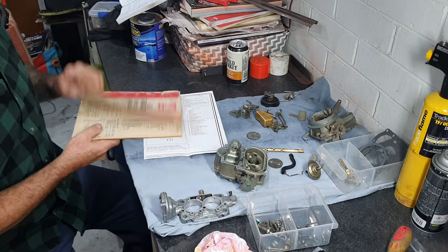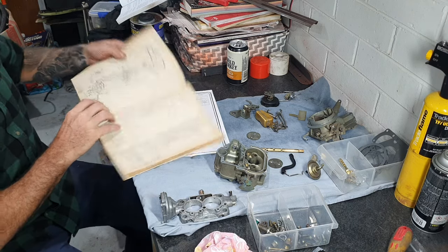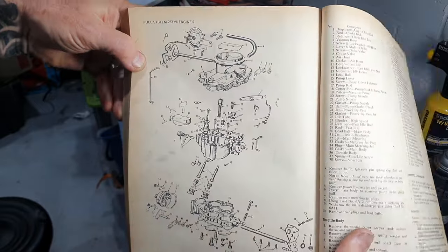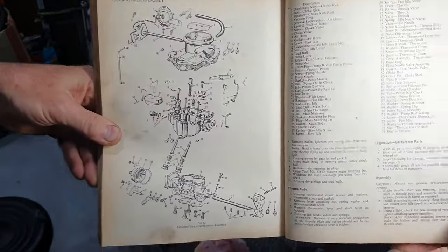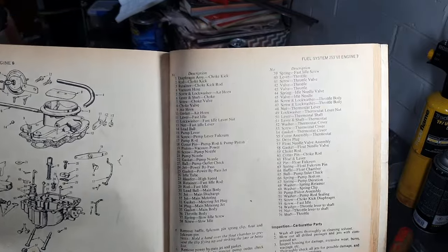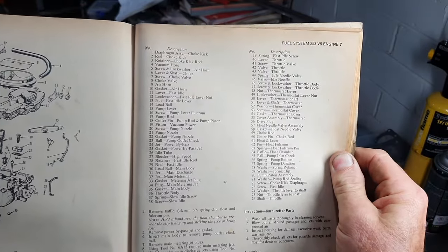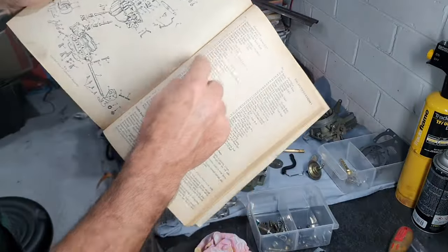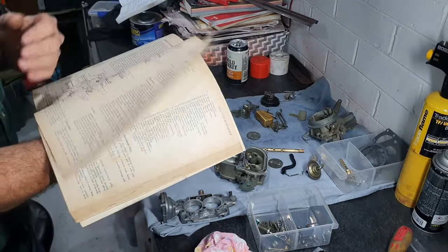I have one of these HQ old service manuals. It has an exploded view of the actual carburetor in pieces - if you want to take a screenshot of it, there is the actual list of all the items. This book is really old and has listed items and an exploded view so you can follow along the numbers. As you go through the book it gives you all the details on how to assemble and set up the carburetor.